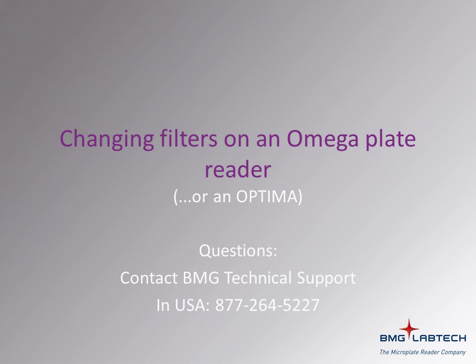For further information, please consult your manual. A PDF copy of this manual can be found on the software installation CD which you received with your instrument. If you require further help, please contact BMG Technical Support.